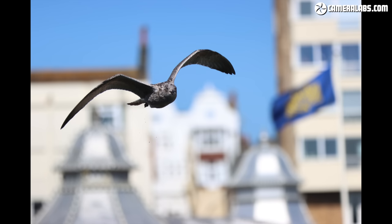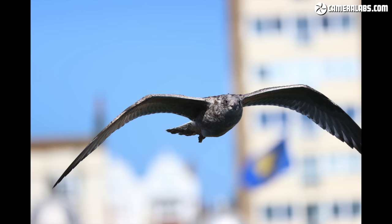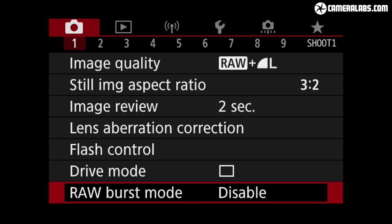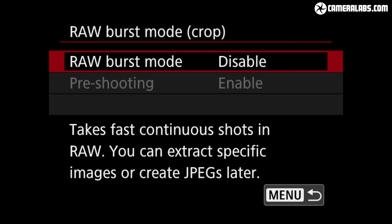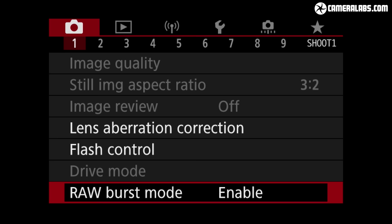The M6 II also inherits the raw burst mode first seen on the PowerShot G7X3 and G5X2, which captures a fast burst of raw files at 30 frames per second, now also supporting continuous autofocus. Like the PowerShots, you can select a pre-buffer option which, with a half-press of the shutter, keeps a rolling buffer of the last half second's worth of action. When you push down fully, these last 15 shots are committed to memory along with whatever followed — effectively allowing you to rewind the brief moments before fully pressing the shutter, ensuring you never miss the decisive moment.